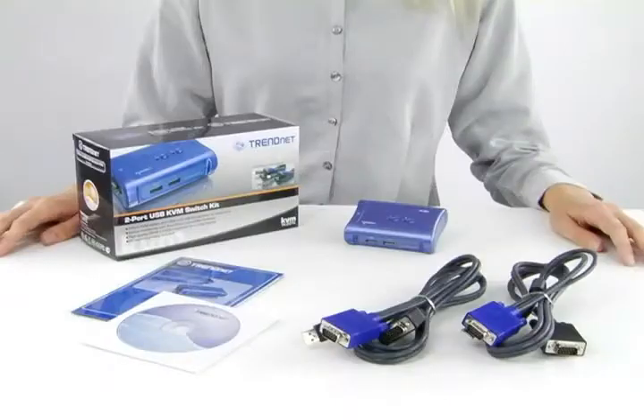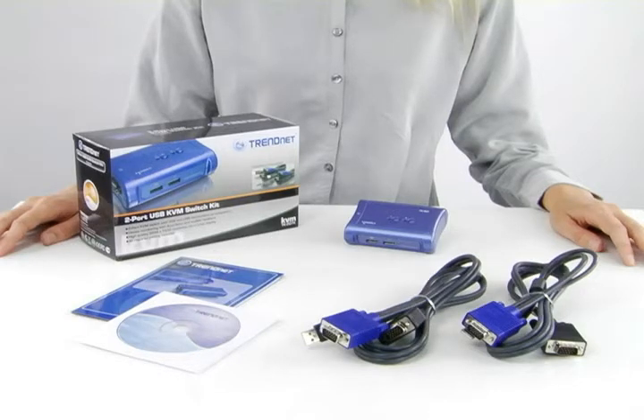Hi, I'm Katherine. Today I'm presenting our 2-port USB KVM Switch Kit, model TK207K. The 2-port USB KVM Switch Kit comes with everything you need to control two computers with just one keyboard, monitor and mouse.